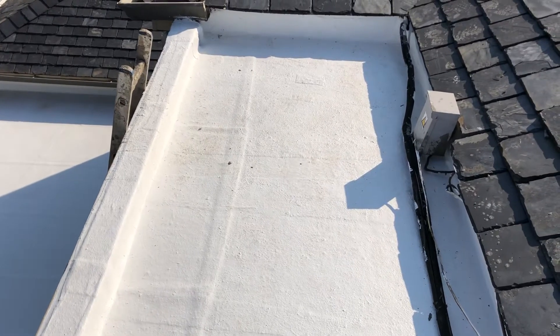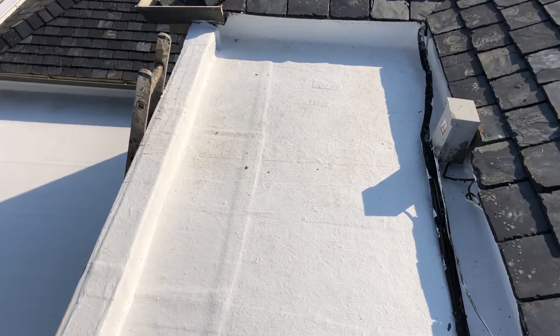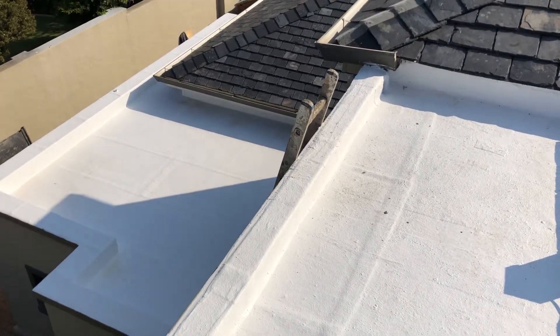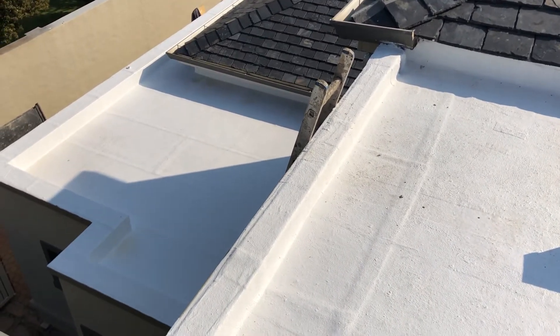Welcome to another video with Future Interiors. As you can see, we waterproof the flat roofs using a white top coat to reduce the surface temperature.